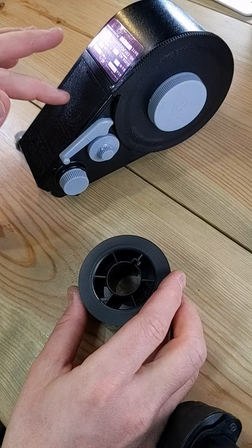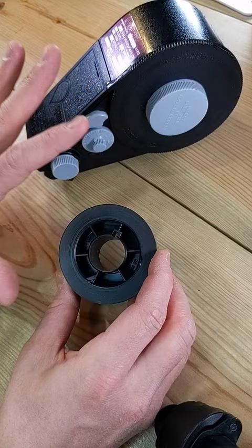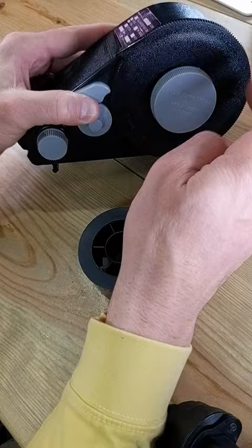Hey everyone, in today's short I'm going to show you how to load a Watson, Weston, or many other types of loaders that are this general shape and design. When you get your bulk film it will come inside a black plastic bag and a box or tin. Everything that you see right now needs to be done inside the dark — film will be ruined if you take it into the light.